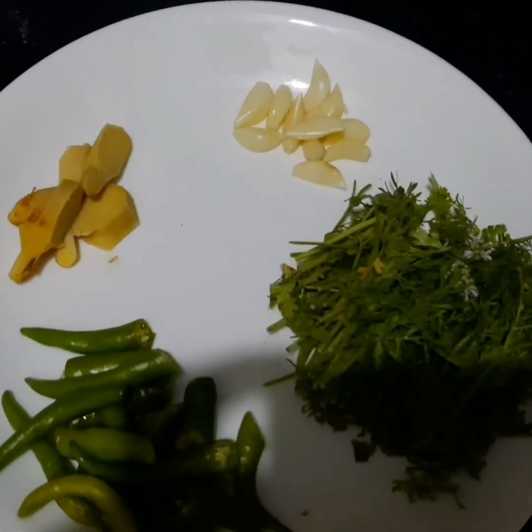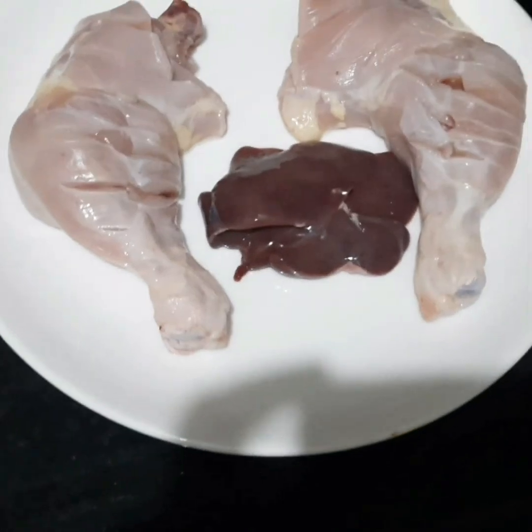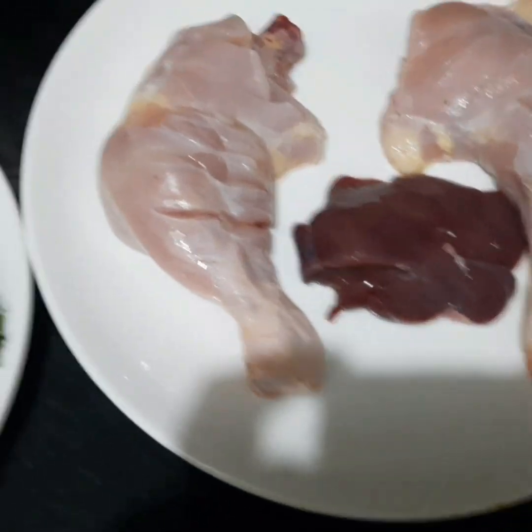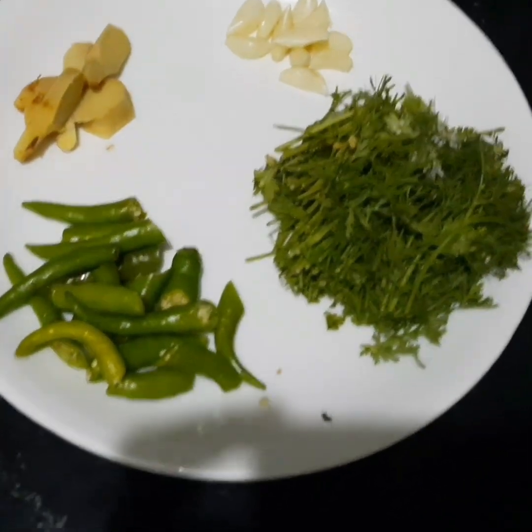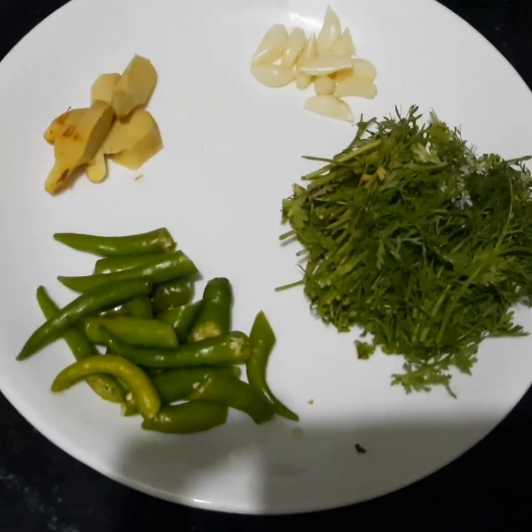We have made a little bit of chicken - I made a leg piece, you can make it as well. Now we have to make the ingredients fine.